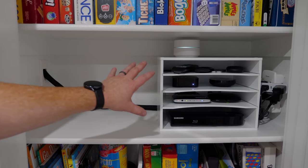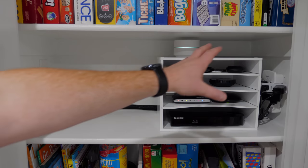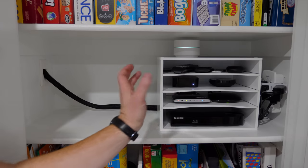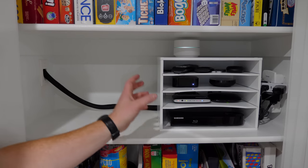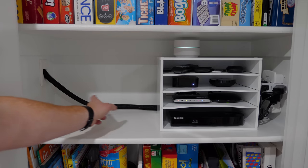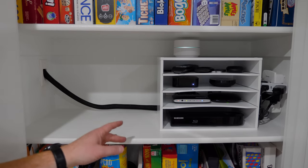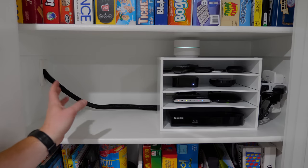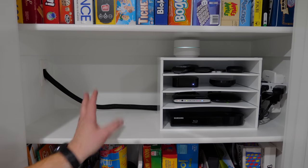So instead of having the devices over on this side — because all those power cables would have had to come all the way over here — I decided to put all the power cables tucked in the corner, and then just hide the HDMI cable and the ethernet cable into one little strand so that you only see one cord over here and not a ton of others.